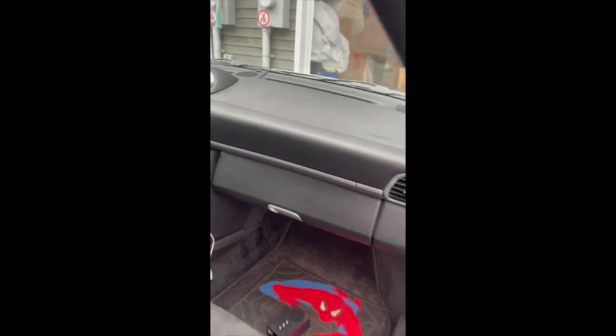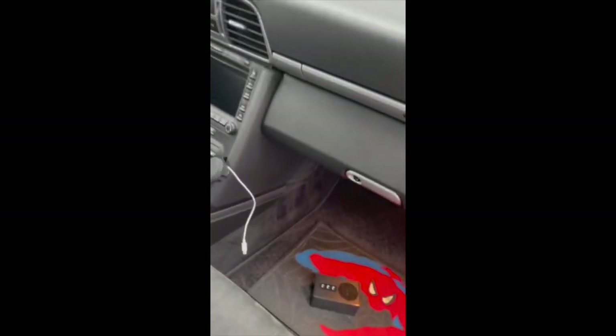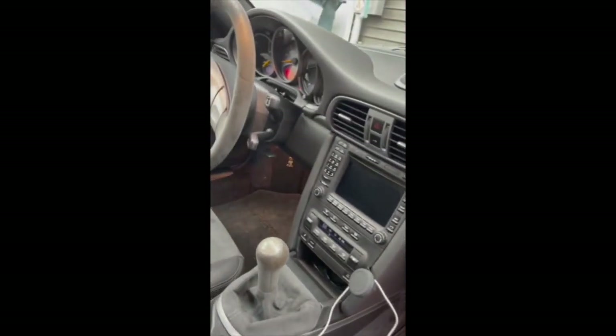Very super clean cloth interior. You got the Porsche mats. Everything works as it should.